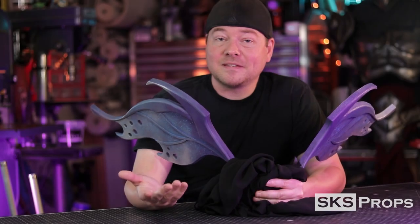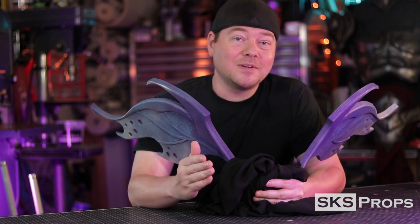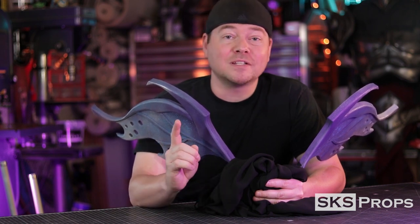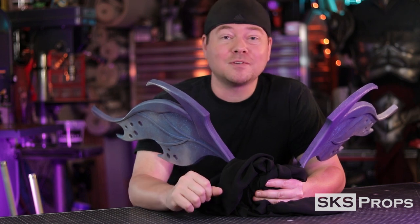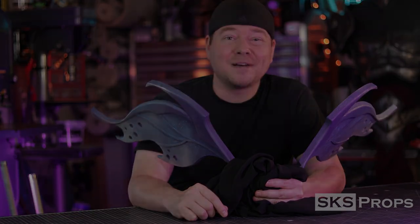So you can see the basic steps it takes to put together some simple wings for your costume or cosplay. If you're enjoying these videos, be sure to give them a thumbs up and share them with your friends and family. Tag Blick and SKS Props on Twitter and Instagram — we love seeing your progress. Until next time, thanks for stopping by.